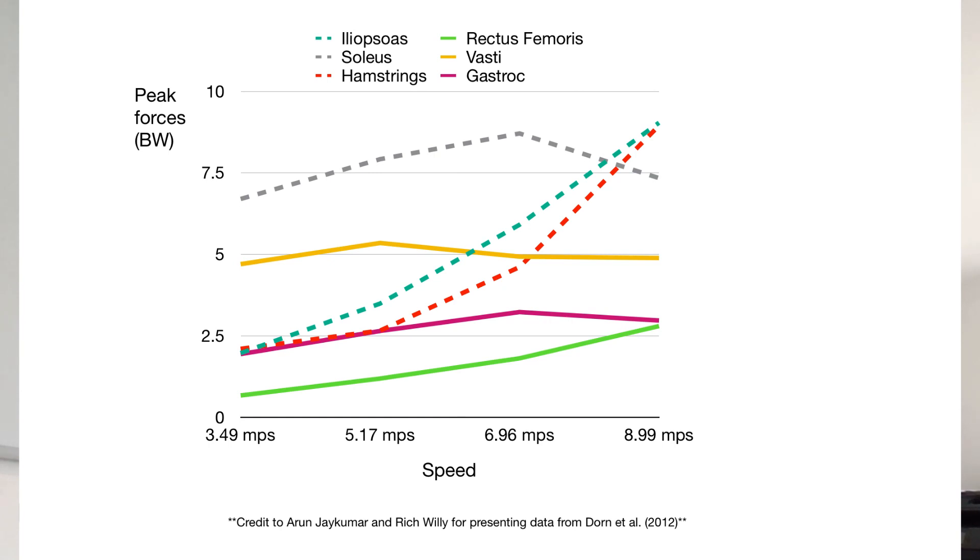Although soleus dips slightly when we get up to sprinting, where we think the stress is shifting from distal around the calf up to proximal around the hip. We might also expect to see an increase in stress for muscles like the adductors as well, so they might become more of a target for work.